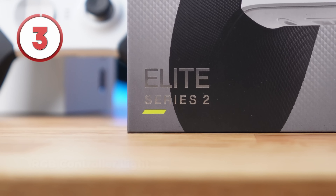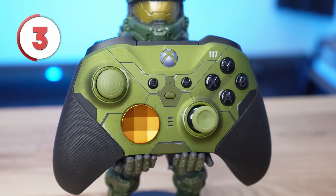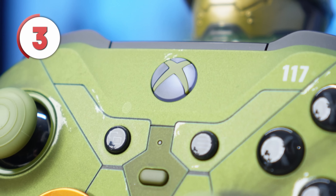Now it'd be really easy to assume that this is just a brand new feature for the new white controller and doesn't exist on older models. However, on my Halo Infinite controller that I purchased back in 2021, this feature still works without any problems. This whole time, the Xbox button on our Series Elite 2 controllers has been RGB — but we never knew it.